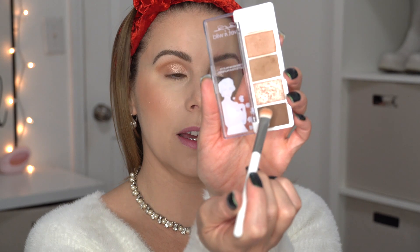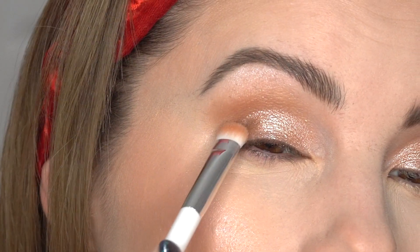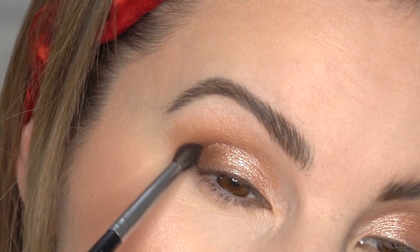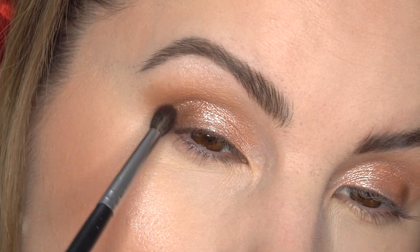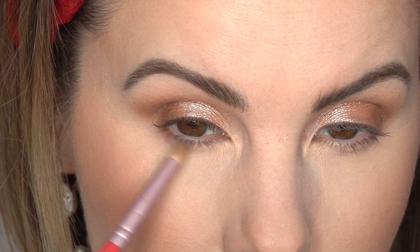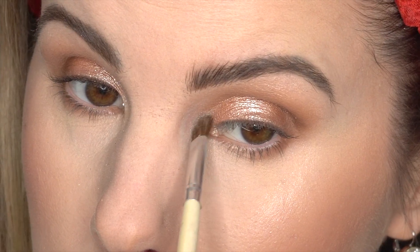I'm getting some of the darkest brown in this palette, barely tapping it in, and dabbing a little of that brown right to the outer corner, then blending it up into the crease with the Morphe EO5. With a pencil brush I'm going to grab some of this shade and run it on the lower lash line. And then let's use the cool champagne highlight right in the inner corner.